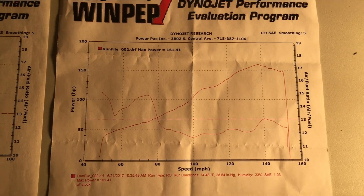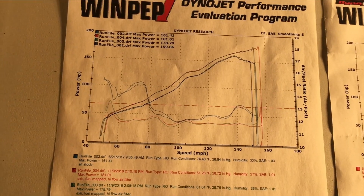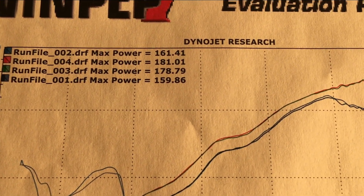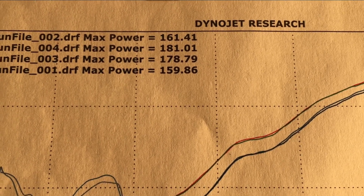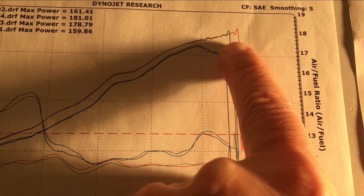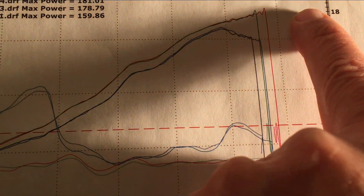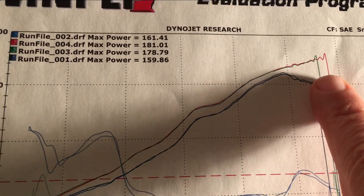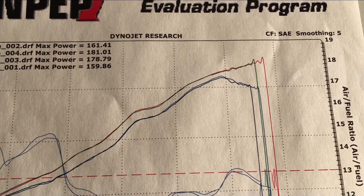Okay, here's my original dyno sheet, and here is the second one with all the mods. It has the original two runs on it as well — so 181. But if you look here, he didn't take it all the way to maximum redline, which would be way over here. You can see that the power is still climbing, so I'm sure it'd be in the 190s if he would have taken it all the way to max RPM.